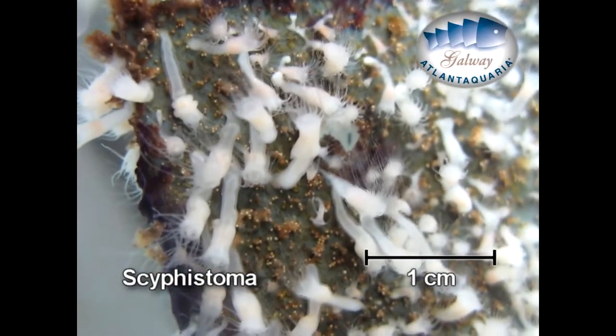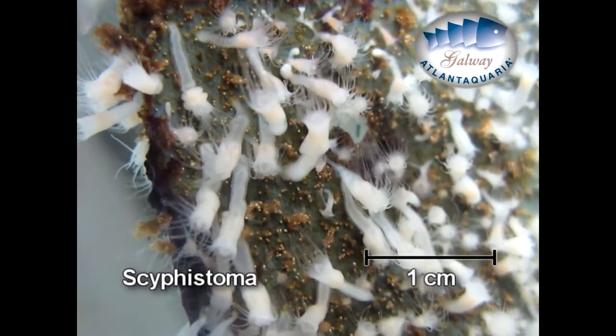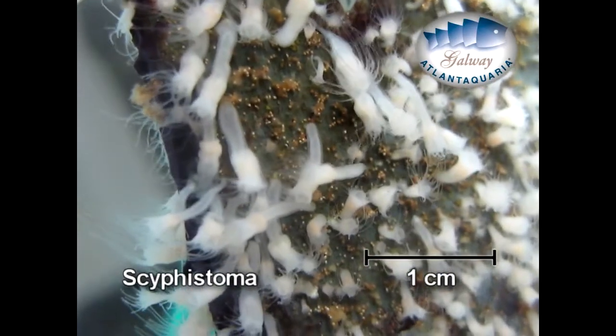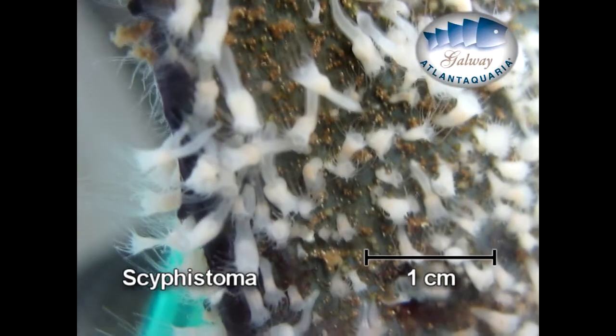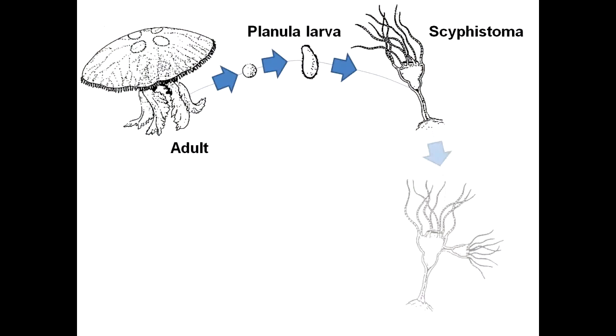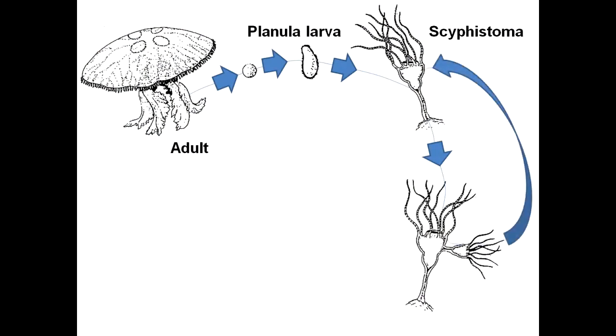During the winter, colonies are fasting because the phytoplankton are gone due to the low temperatures and the reduction of sunlight time. Sometimes, cyphistoma can multiply, as shown in this diagram. That is called asexual reproduction.